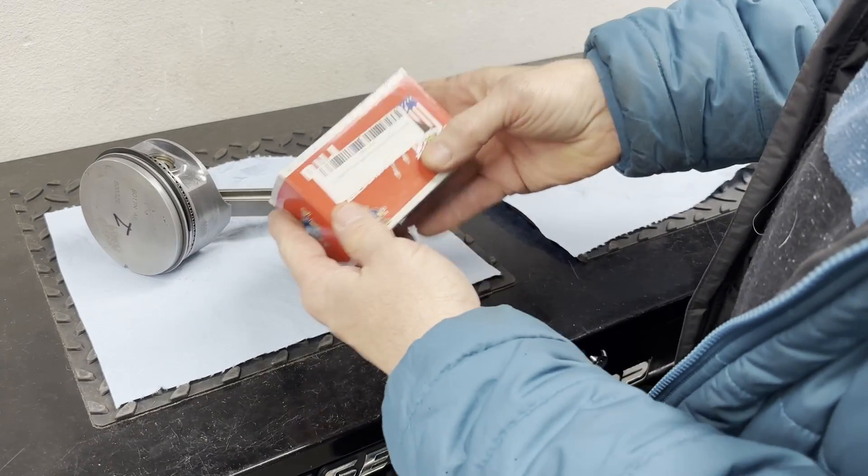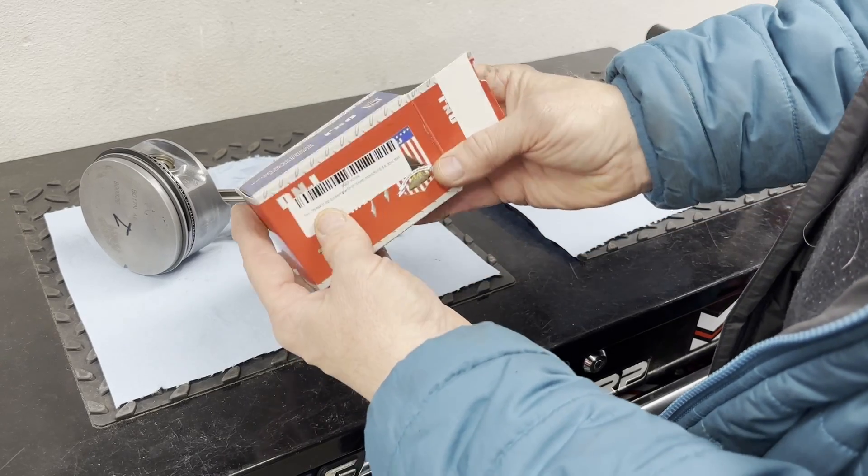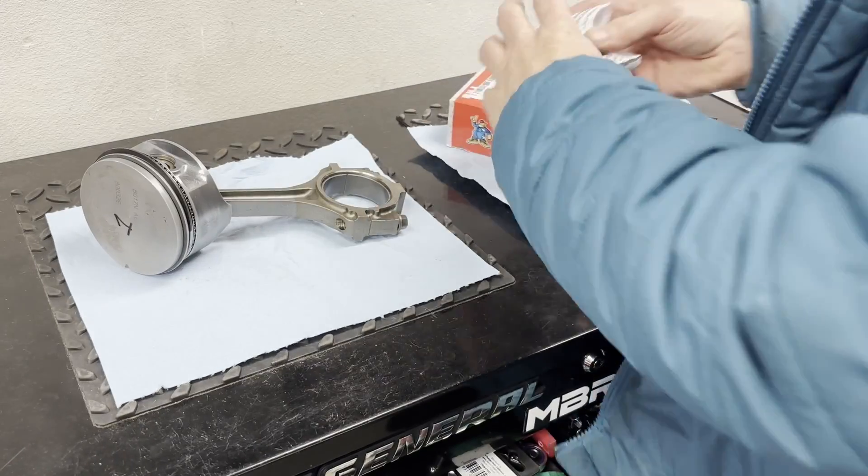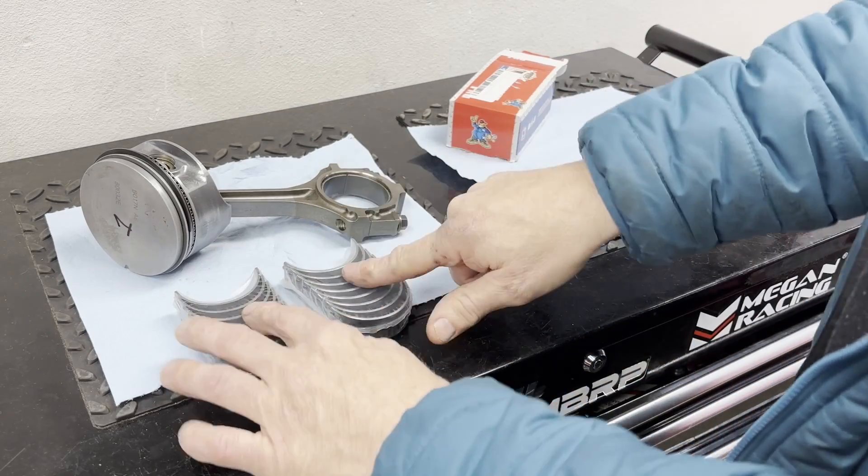The bearings I'm using are standard-sized bearings from DNJ. We'll get these out and then we'll measure them.